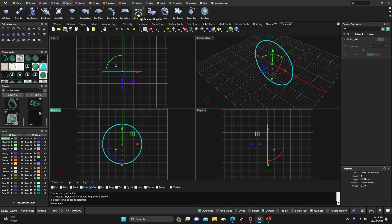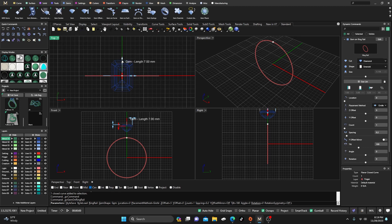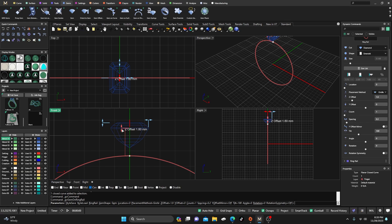I'll grab my ring rail, go straight to Gems, and do Gem on Ring Rail. We'll go to our dynamic commands, leave it at diamond, and switch from round to the emerald shape. I don't know the exact size but they look pretty big, so maybe 3.75 by 2.5. We don't want it too far off our ring rail, so we'll take the Z offset and drop it down pretty close — maybe a half millimeter or a little less. Let's bump it up just a little so we're around two and a half.